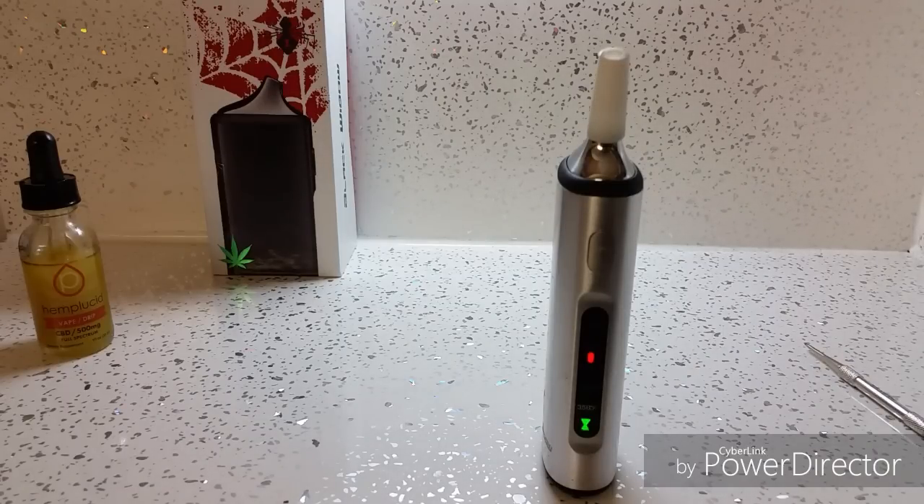Cap goes on, mouthpiece goes on, give it your five clicks. I've got mine set to 392°F. That's started heating up now because it's gone two seconds since I turned it on. It does not take long to reach that temperature — you'll see in a minute when that little light goes green. Once that little light does go green, it's actually ready to vape straight away.